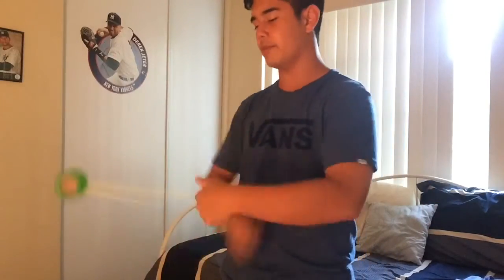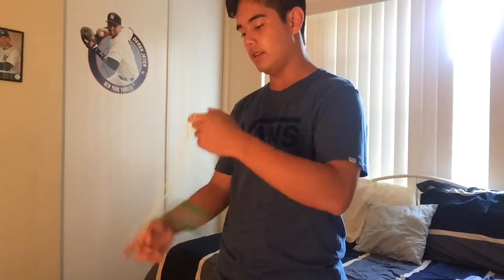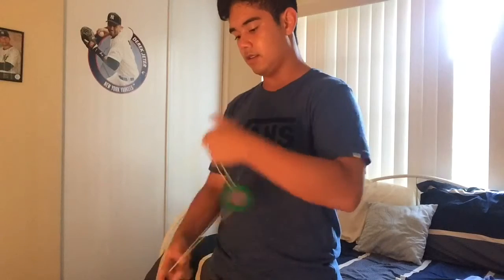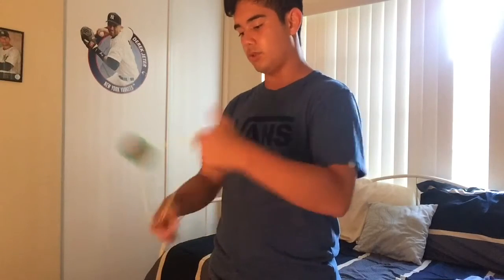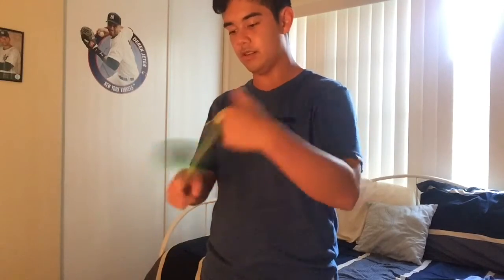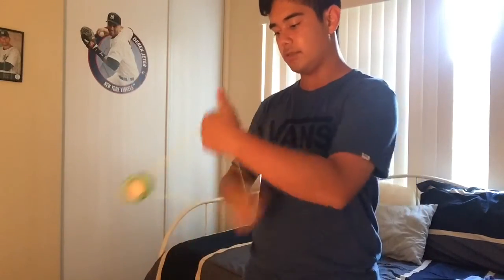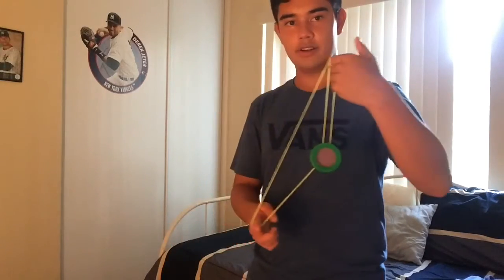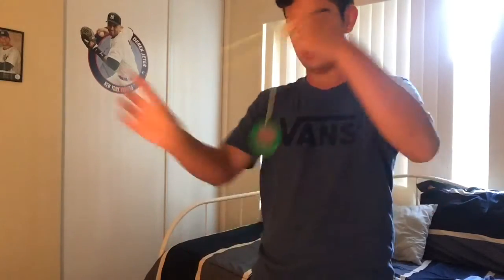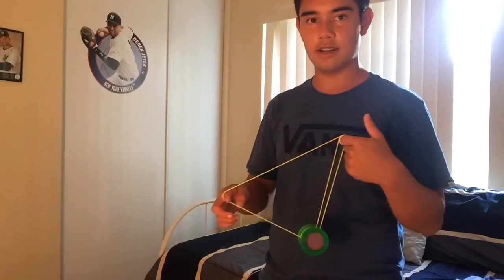I wanted to make that element a thing - I did learn that from Jake, thanks Jake by the way. Then just do something else. With that you can spin it around like the Mach 5 and then just go back into the front and look - I'm back into a normal mount.